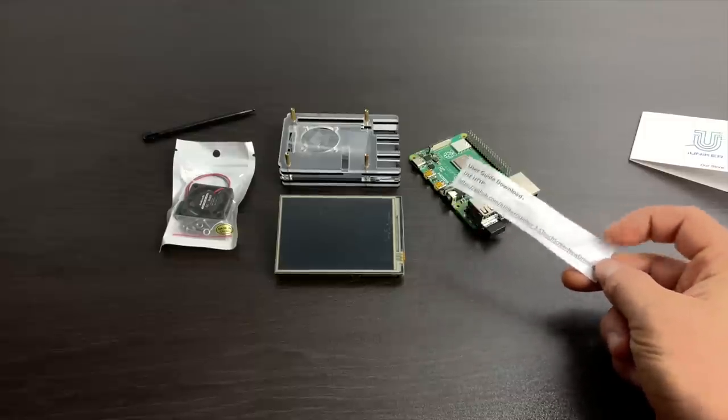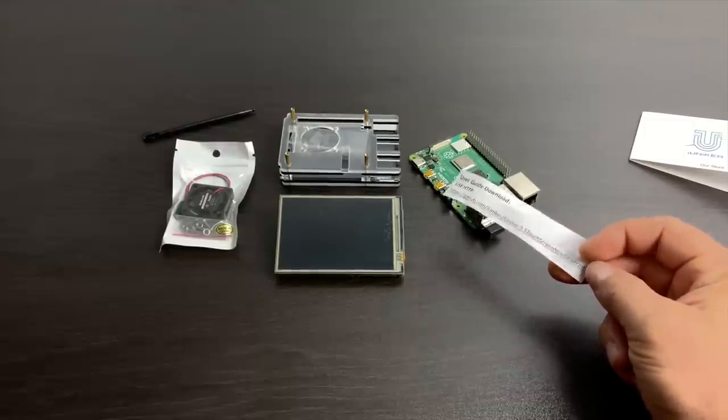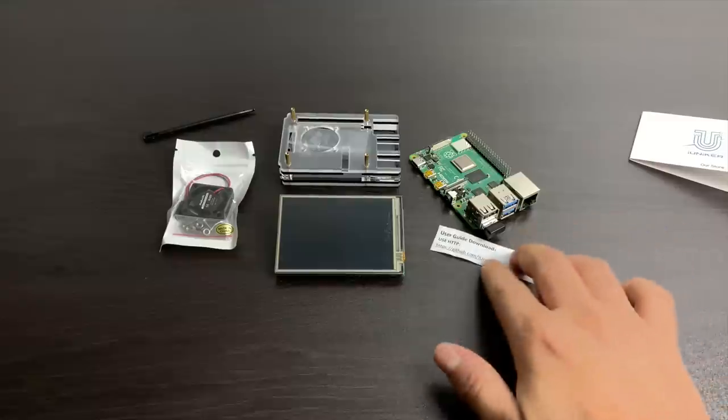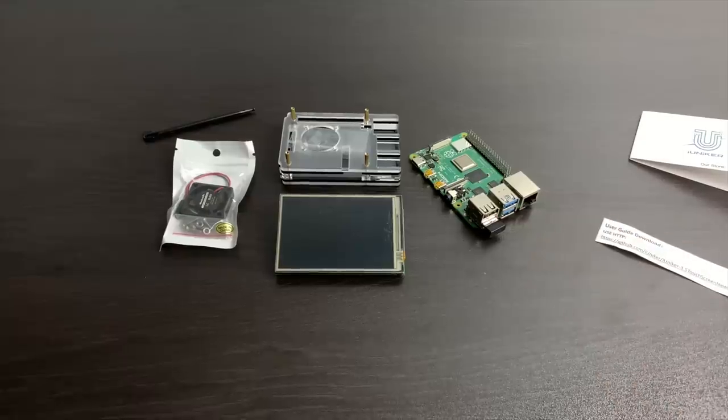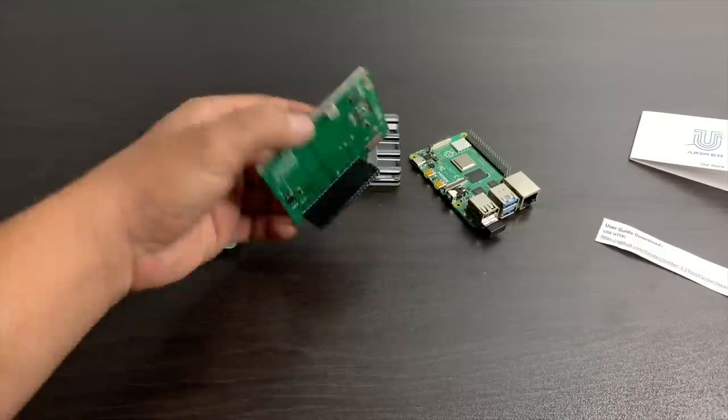You will need to run a script to get this up and running, but it's super easy. In this video I'm going to be using this in Raspbian, we're also going to test it with RetroPie. I'll do a quick assembly, we'll do the driver install, and then we'll see how this thing performs.